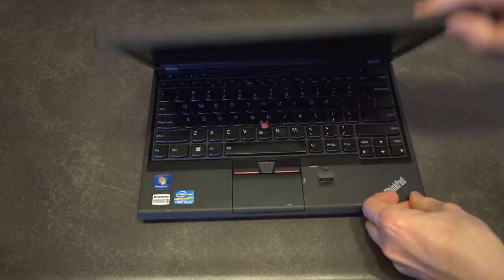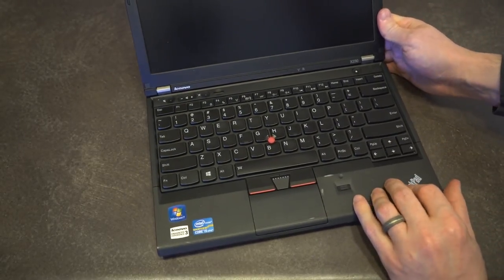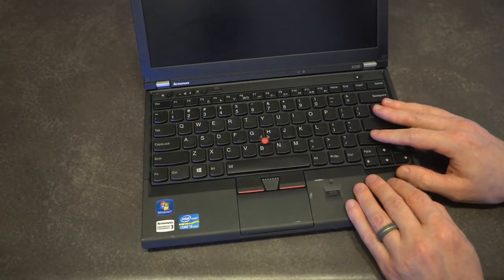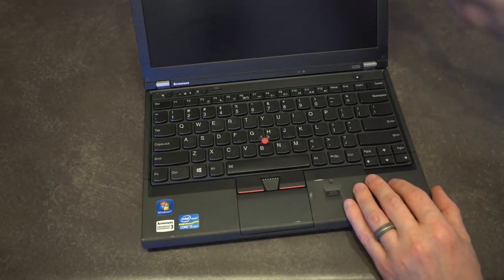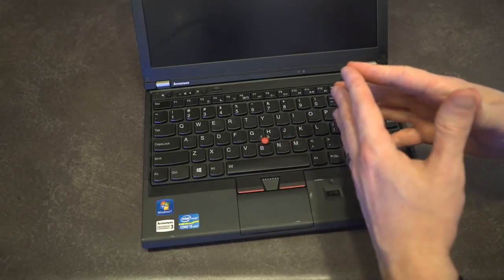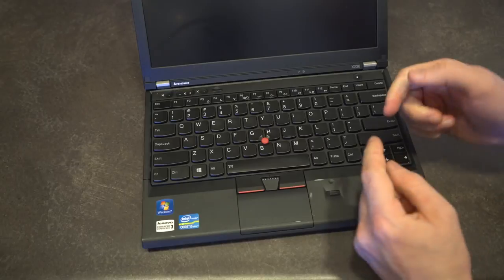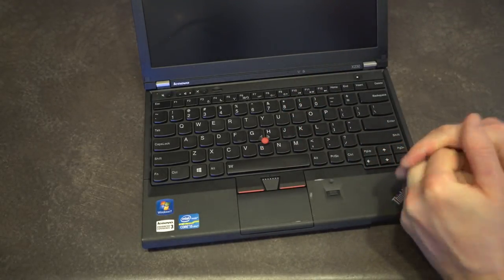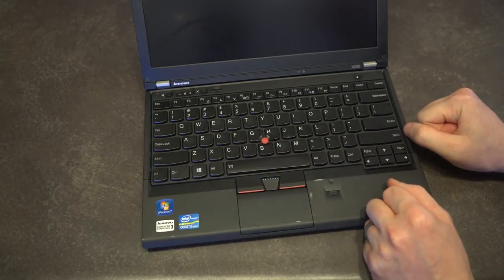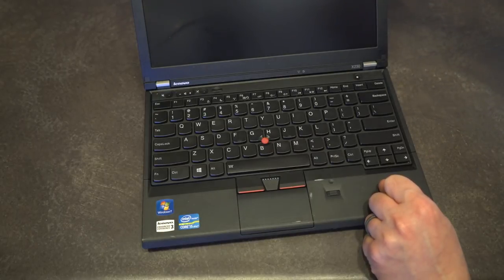Now that we've gone through those differences and similarities, there are a few other things to mention. The X230 does have a locked-down BIOS — this is when they started doing certain things to stop the customer from adding non-authorized parts. There are still ways around it, but it's a little more involved than a simple software flash. There's lots of documentation out there, but since this is a loaner, I'm not going to be doing any of that to this particular unit.